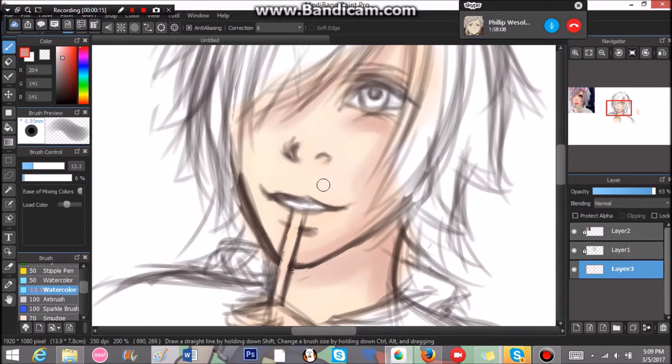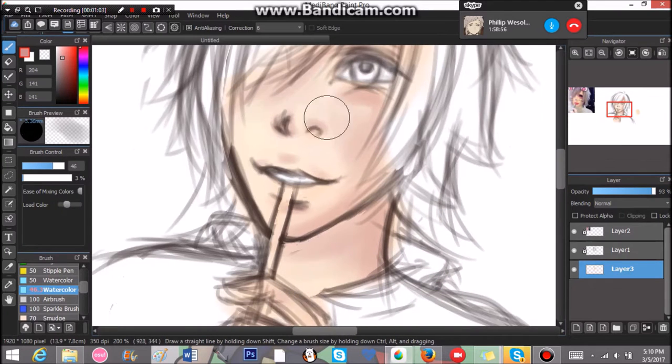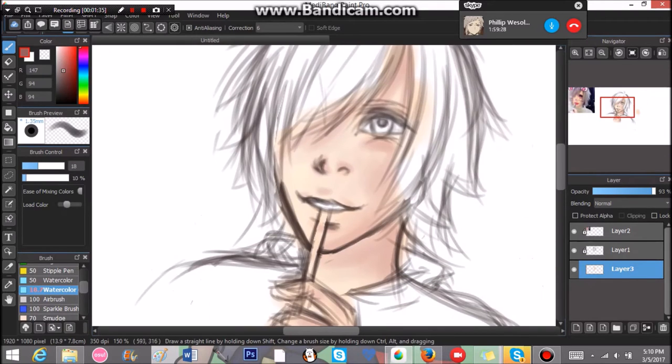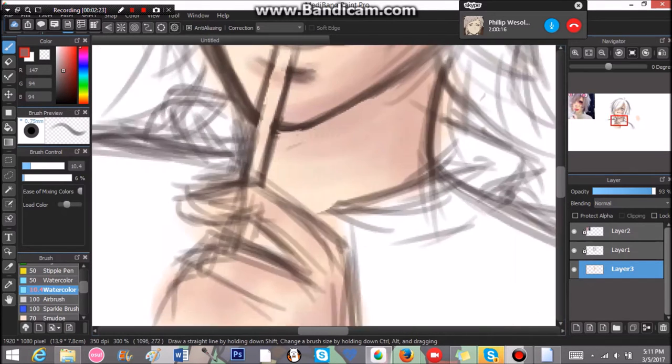Hey guys, it's Narelle here and welcome back to a new video. In this video you're going to be seeing me color yet another visual kei man.